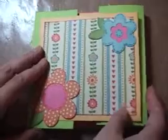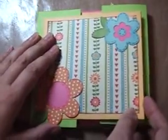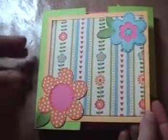Basically, it's a little album and you just tie a string around it. You can do it in any color, anything, but this was a picnic, kind of outdoorsy theme — and when I think of picnics, I think of flowers and everything.